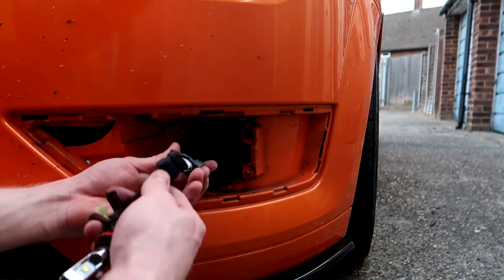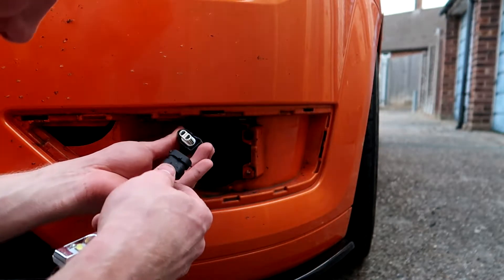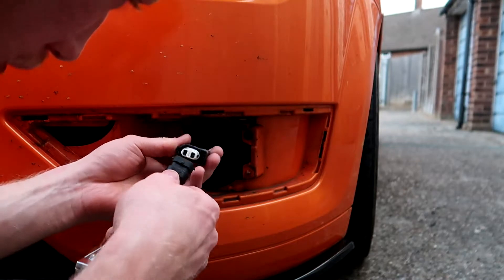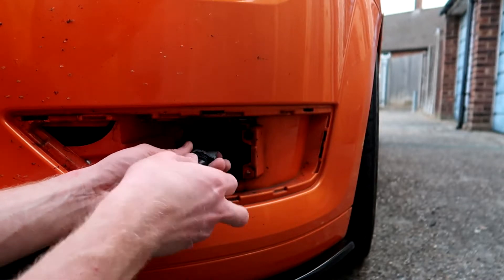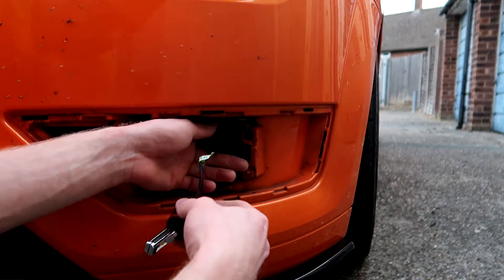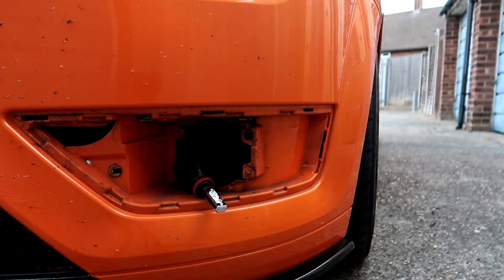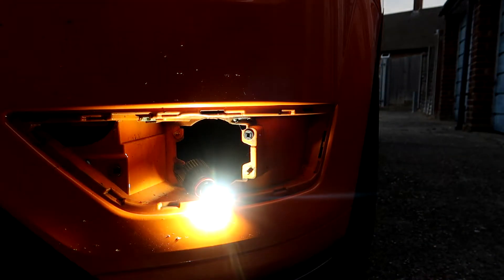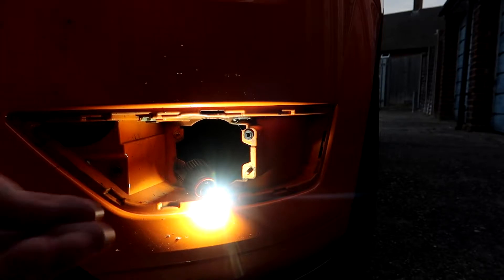I don't think it matters which way these go round, so plug that in. It's got a plus and minus but I don't think that applies here. There you go, that's slotted in. Leave that there for a second while I turn it on — as you can tell, a lot brighter.